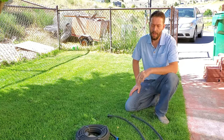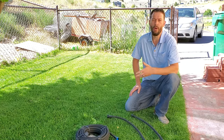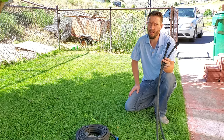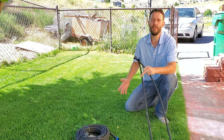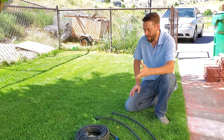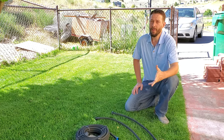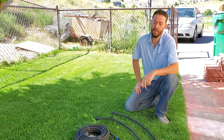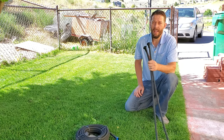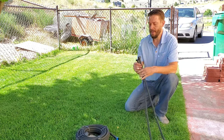Over on the website we get questions somewhat frequently from homeowners who are running gardens, predominantly trying to figure out why their soaker hose is watering whatever surface it is that they're using it on unevenly. There are a handful of reasons for that.